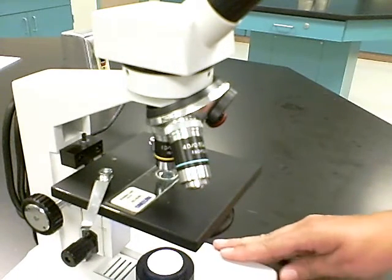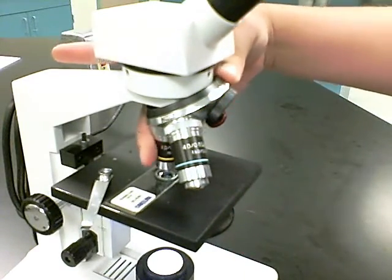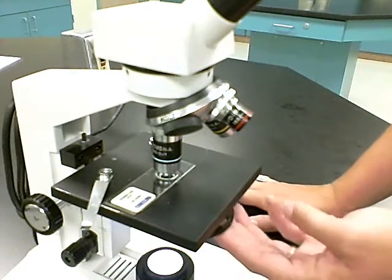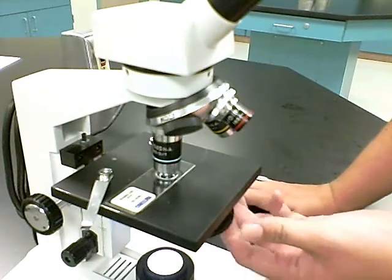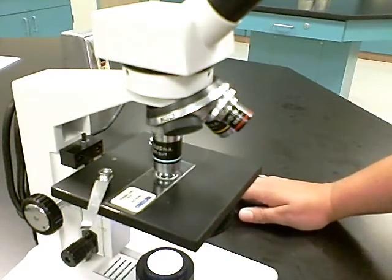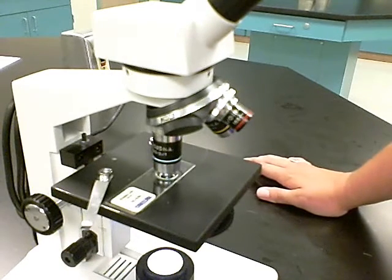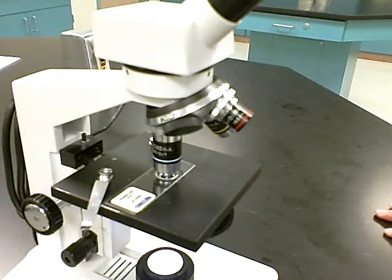When you're ready to increase to 40x — the maximum magnification for this microscope — swing the 40x objective into place. Increase the iris diaphragm; the largest circle on the wheel gives you the highest intensity of light through the specimen. Then use your fine focus only, since these are parfocal and the specimen remains in focus. You're now viewing at 40x objective times 10x ocular, which is 400x total magnification.